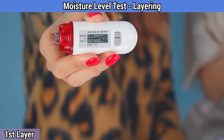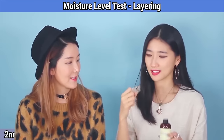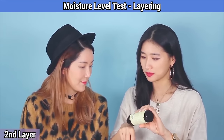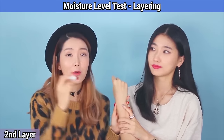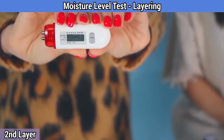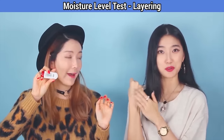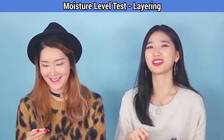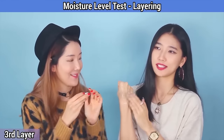After the first layer: 40. Progression! Now we're going to apply the second layer. The reading after the second layer — 41. Okay, it's going up!